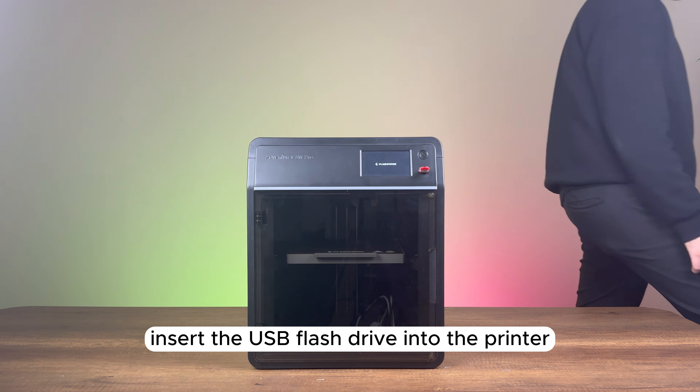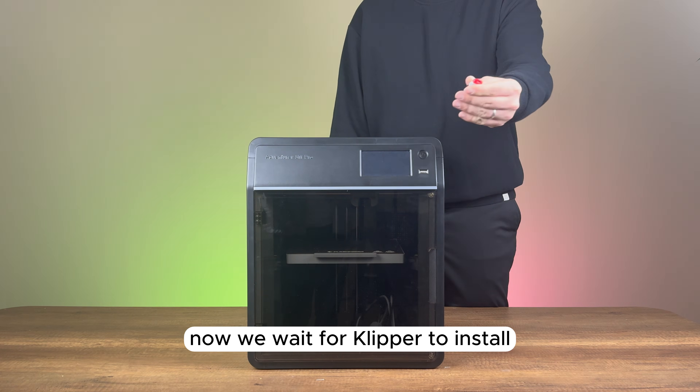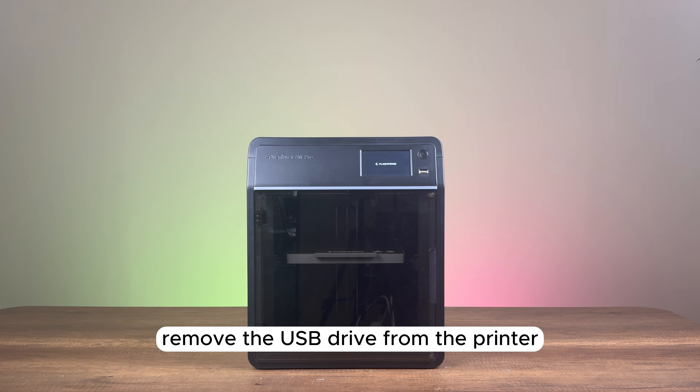Insert the USB flash drive into the printer and turn it on. Now we wait for Klipper to install. Once the installation is complete, remove the USB drive from the printer.